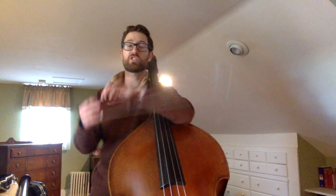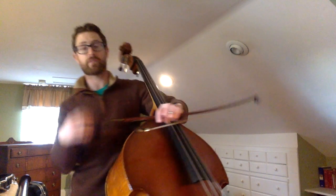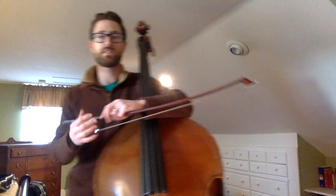Notice the time signature is two-four — two quarter time, two quarter notes in every measure. So it's ta, ta, ti, ti, ti, ti, ta, ta, ti, ti, ti, ti, ta. Not too fast.